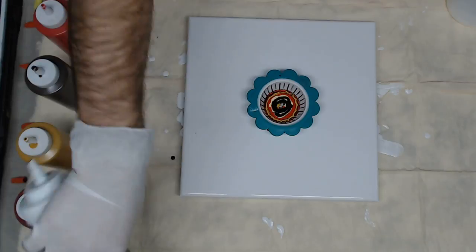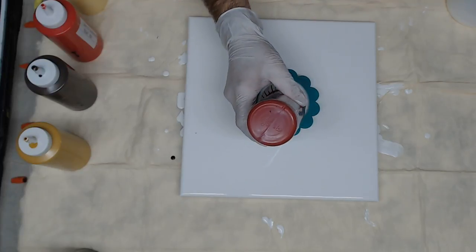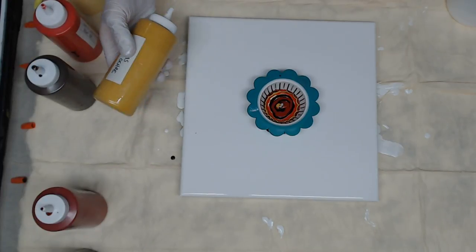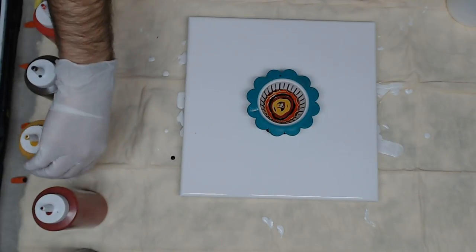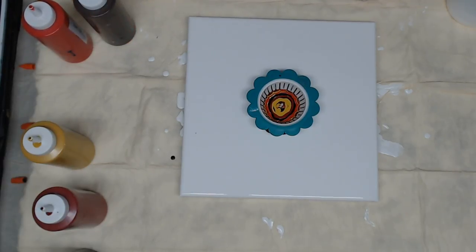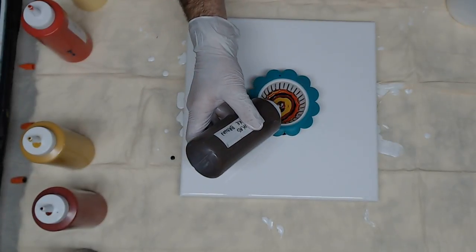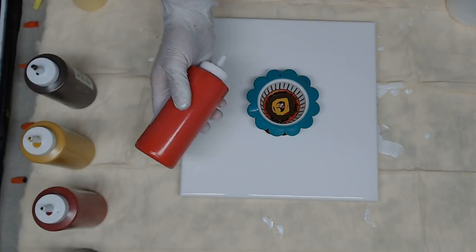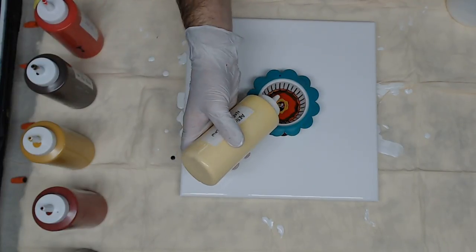Putting the paints in is not a problem. It's when the paints have dissipated through the strainer and you're ready to lift the strainer and start stretching — that is when it gets a little tricky. I'm going to go ahead and add a little more paint in there.